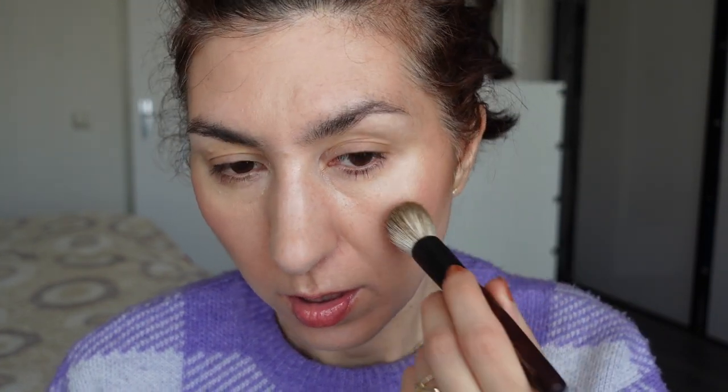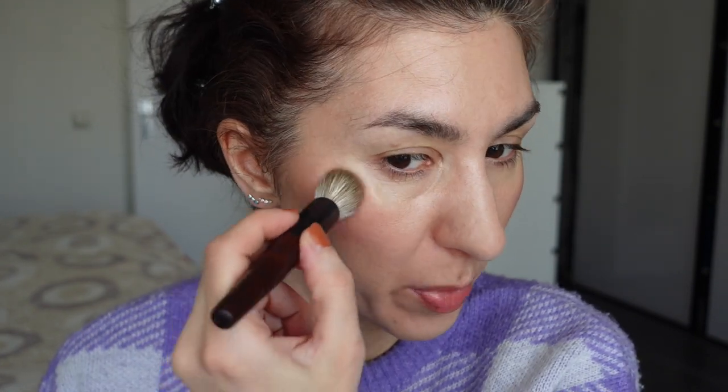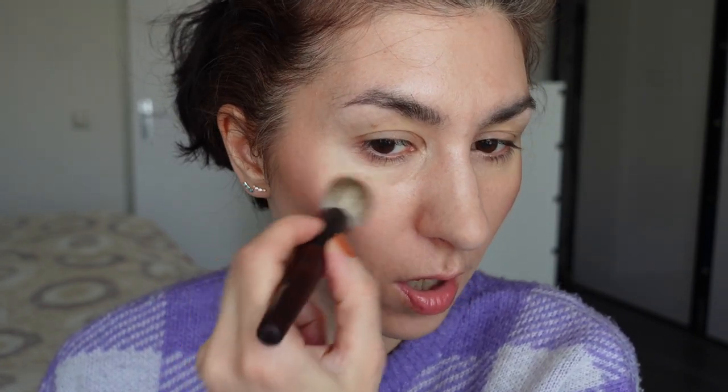I'm also going to take the highlighter that comes in the set — it's a beautiful beige color. I'm going to stipple it on the back of my hand and then use a smaller brush — the Mini Base from Sonia G — to apply it onto my cheekbones. It doesn't really have much base color because it's pretty much my skin tone, but it gives the most beautiful natural glow. If you struggle with texture on your cheeks you're really going to like this because it has a smoothening effect on the skin. I rave about these Daniel Sandler products every time I use them because I'm so impressed.